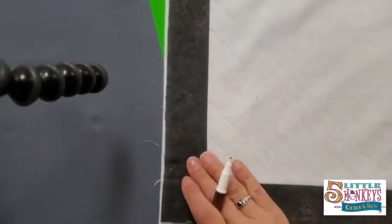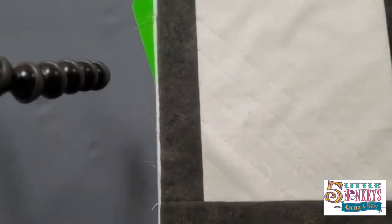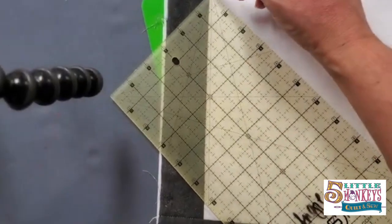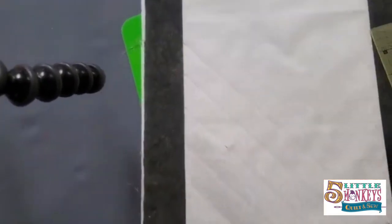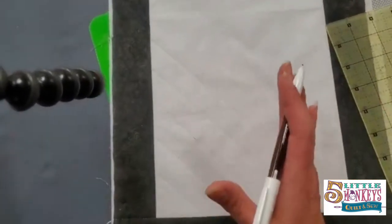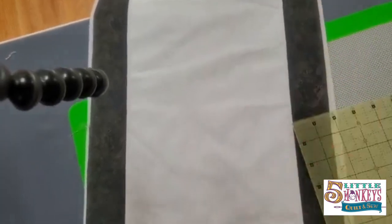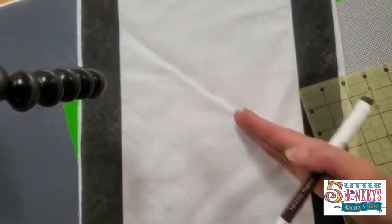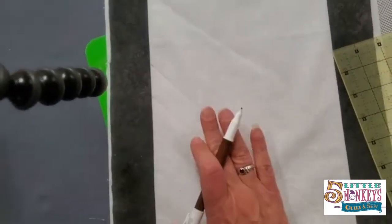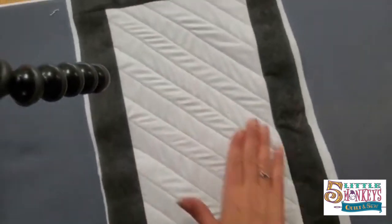I've made a quilt sandwich with my top, batting, and interfacing. Now I'm taking my ruler and a friction pen to mark some quilting lines. I'm partial to doing a grid for this type of quilting — anybody can do it. You just follow the lines with your sewing machine back and forth. Start in the center so things don't shift, but with the interfacing on the back it should stay stabilized.